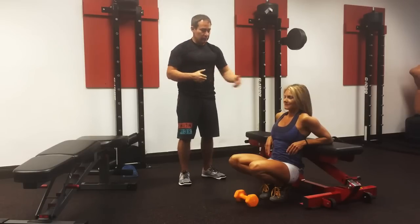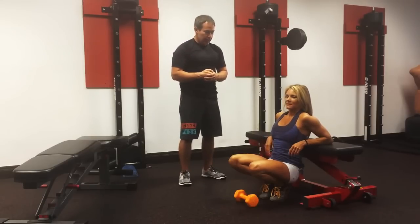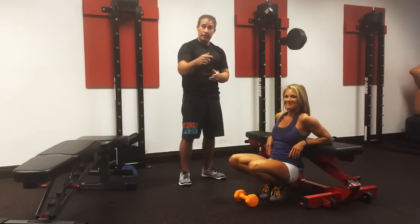That's how we progress it. Deanna, do you have anything to add? — She notes to use that pad if you're using the barbell, for sure. Absolutely. There you have it.